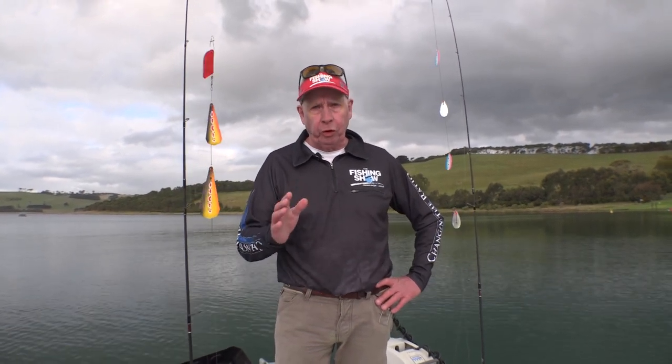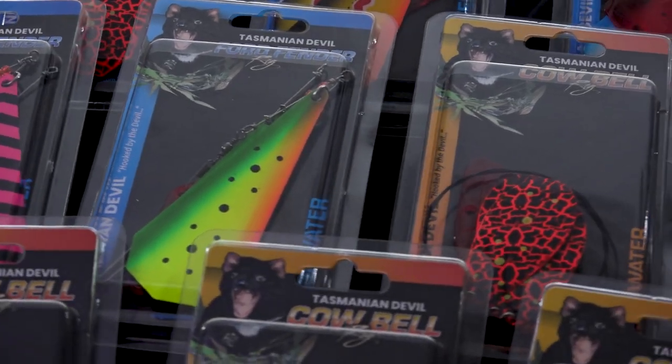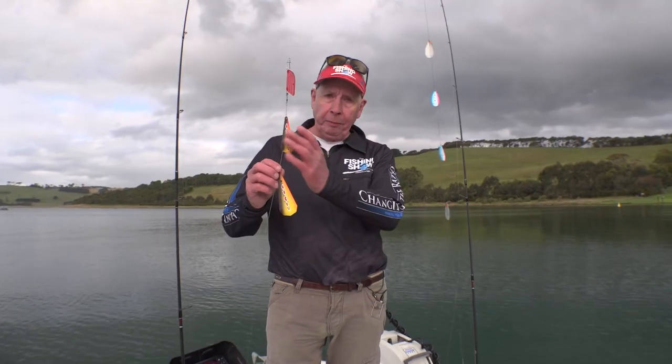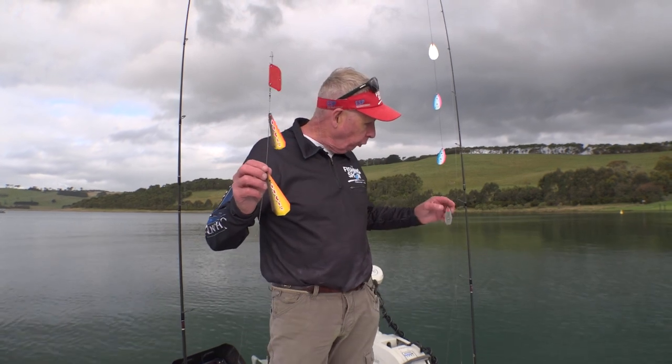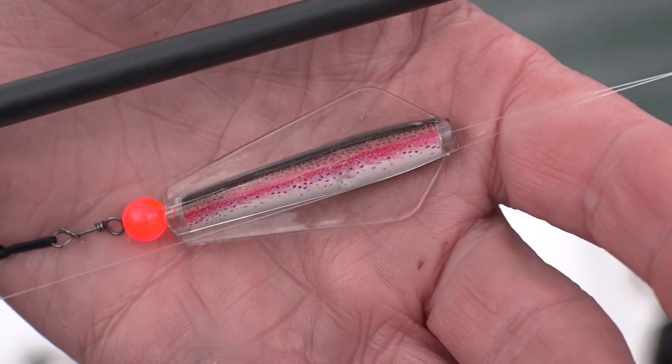The easiest way to catch a trout is trolling. But if you want to maximise your chances, use attractors. The guys at Tassie Devil in Hobart make the best range of attractors — they make the Ford Fender and the Cowbell. Cowbells are ideal for a slightly faster trolling speed and are best matched with a Tassie Devil.